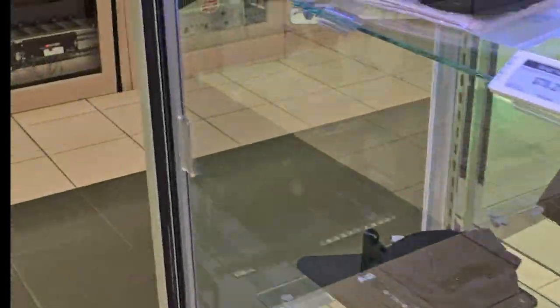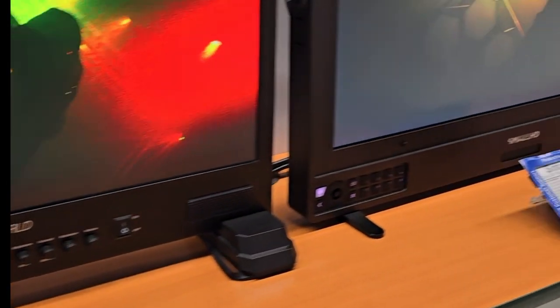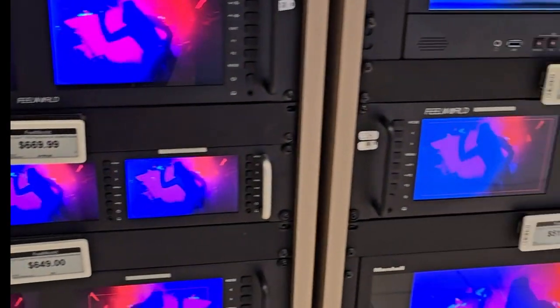Let's go check out Sony. Lots of monitors — the pro monitors, pro video monitors. I don't know, I'm just in tech-check world right now with all the monitors.